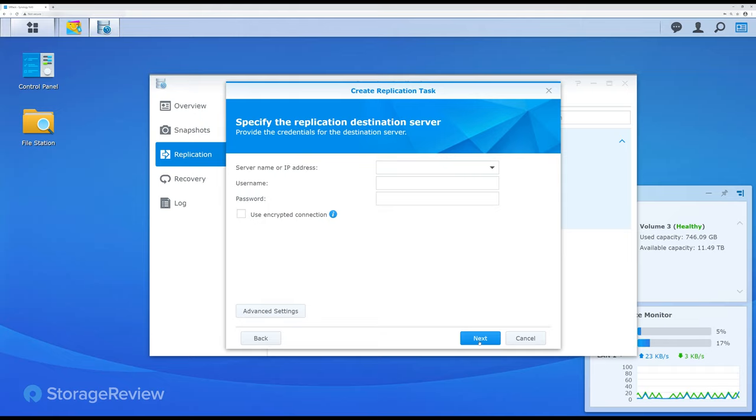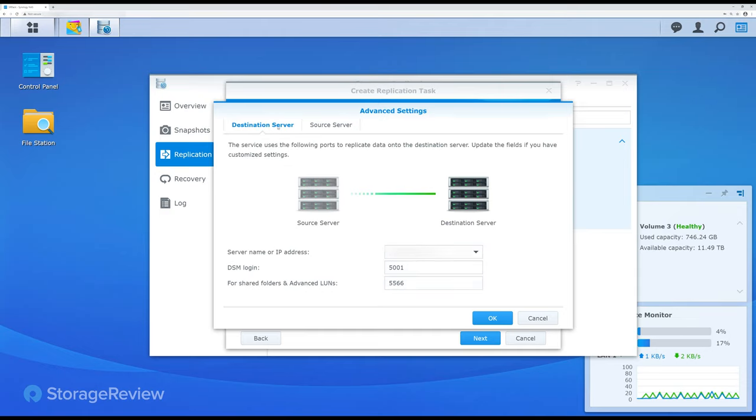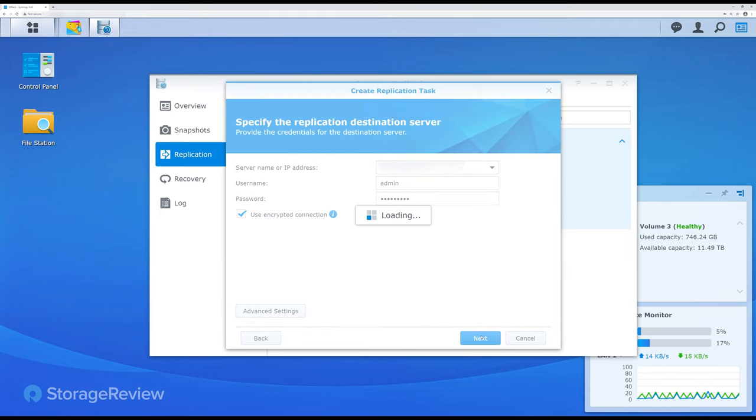From the remote settings, we type in the IP address of our home location. We set up an encrypted connection, and then in the advanced settings we have our destination and put in the WAN IP address of our office location as well. As long as you have your IPs and port settings correct, you click Next and it confirms things can talk in both directions — the two systems are communicating at the moment to make sure they can pass data.